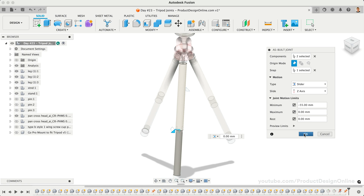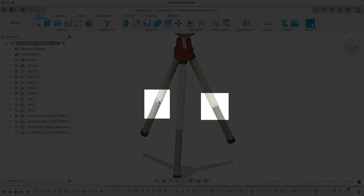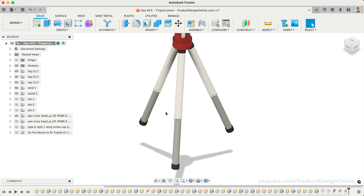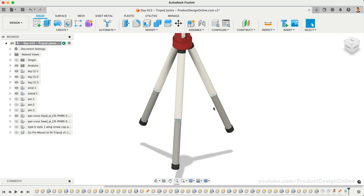After selecting OK, you'll find that our slider joint was automatically applied to the other two tripod legs. This is because the components were copied and pasted to make the other two legs — copied parts will always inherit any joints or design changes. If we now click and drag a tripod leg, you'll see the two remain together. Let's proceed by adding a rigid as-built joint to attach the rubber feet.